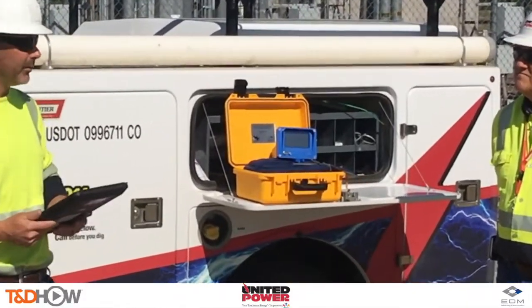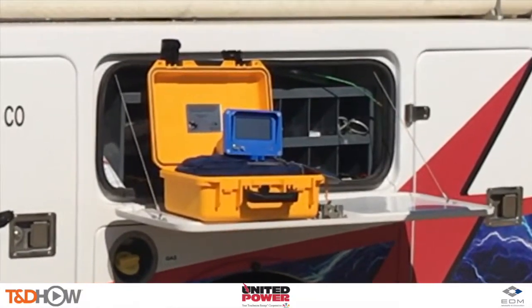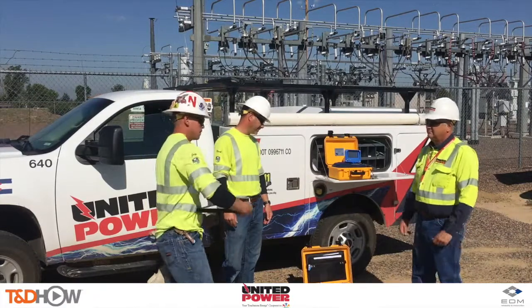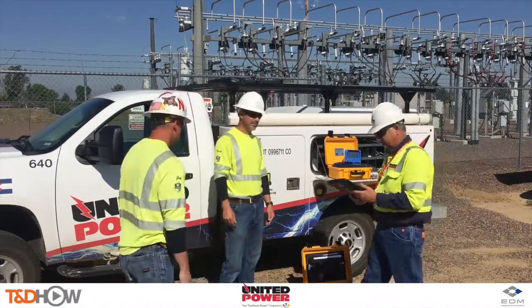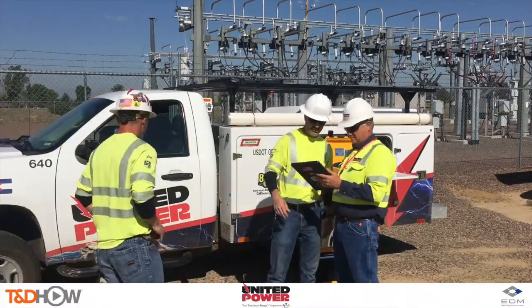Both devices provide phase ID and phase angle on live circuits up to 500 kilovolts. We start as always with an on-site job safety briefing, and now let's hear from Mark at United Power as to how phase tracker units are beneficial to the company.